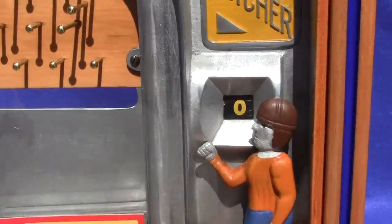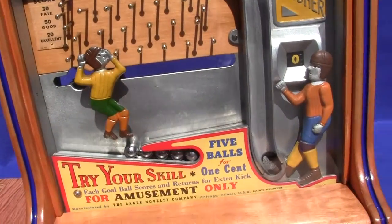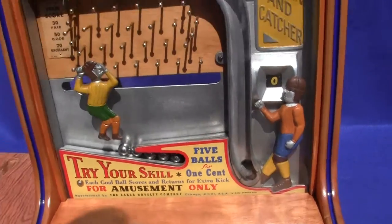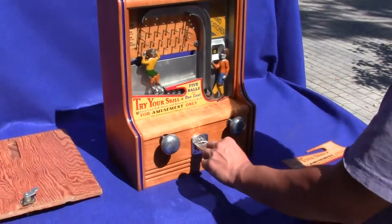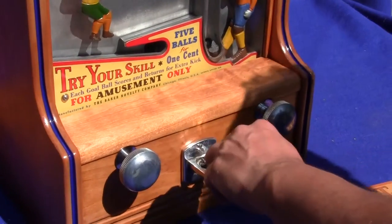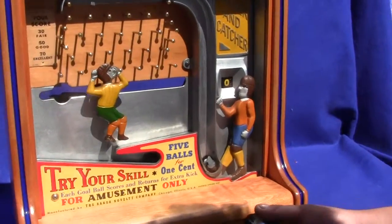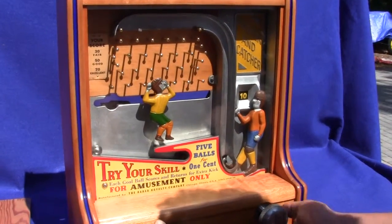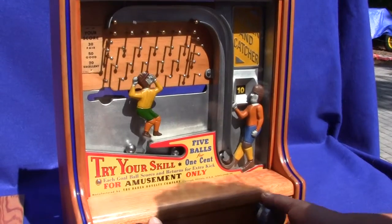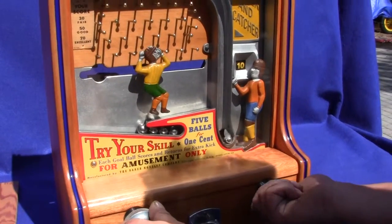The score starts at zero and then as you catch them by turning this handle — you turn the handle and try to catch the ball after the player kicks them — it will score. We put a penny in the chute, push the chute in and pull it back out to activate it and then start play. We're able to catch it so watch the score — it goes to ten. If you catch one of the balls you get to reuse it, so you can continue to score on the game.